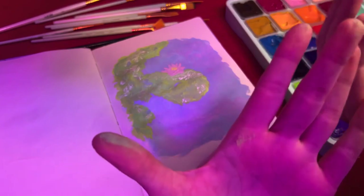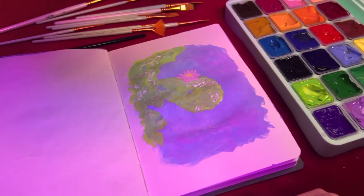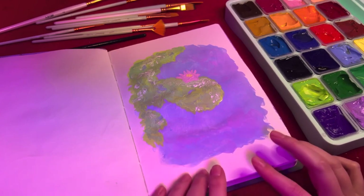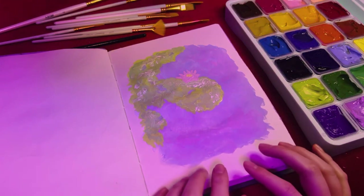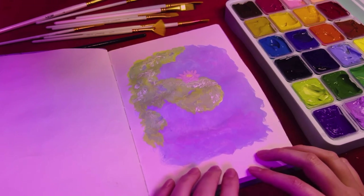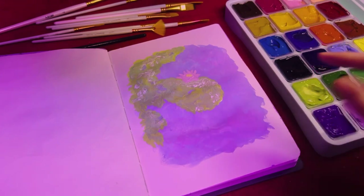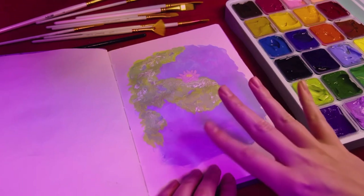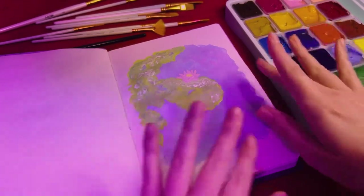Oh my gosh, I'm covered in paint - I didn't realise. I think it's okay. It's not the best but it's not the worst, and I really enjoyed doing it. I'd really like to try painting the duck - maybe I'll do another one of these videos and paint the duck. Let me know you guys if you enjoyed it. I hope you found it relaxing. I really enjoyed it and I'm impressed with these paints - I think they're really versatile and easy to use. I love the pastel vibes in this. Bye guys!